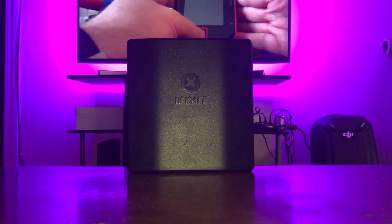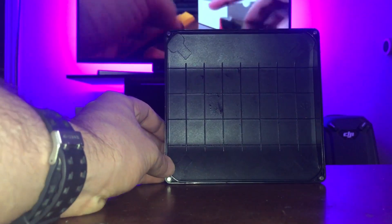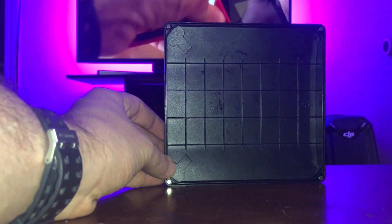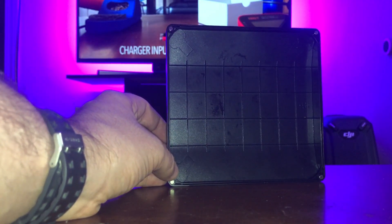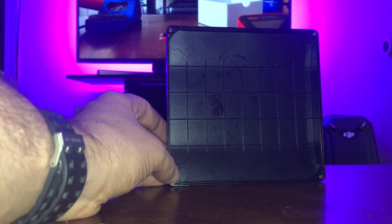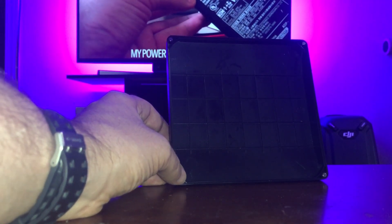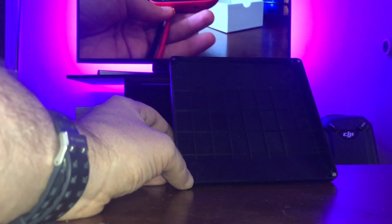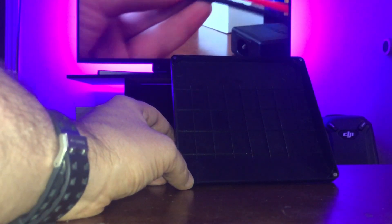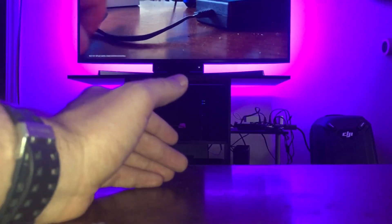Let's go ahead and open it up and talk about what you get in the toolkit. When you open the top, the first thing that caught my eye — and I think probably the best touch of the toolkit — is this nice ribbed design in the lid. When you're taking apart something like a Nintendo Switch that has a ton of different screws, you can put the screws in different pockets in this lid and they will stay separate. iFixit sells something called the magnetic project mat, and this is sort of a parallel to that, without having to buy anything extra.